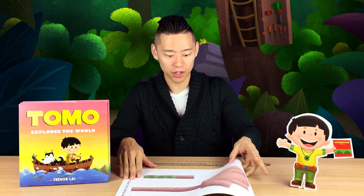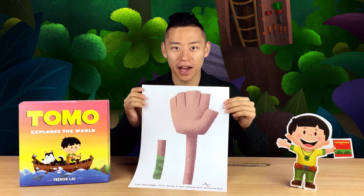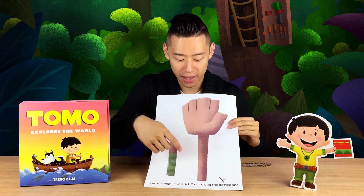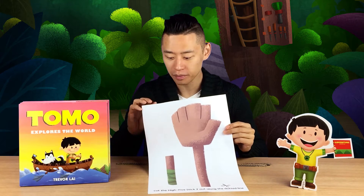First, go to tomoadventures.com and print out the high-five stick artwork. You'll notice it comes with two pieces: there's the handle, and then there is the high-five stick, which is in the shape of a hand.